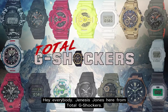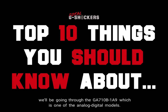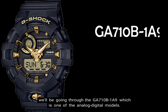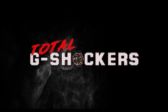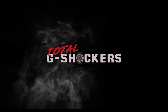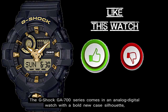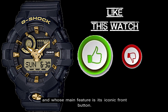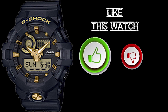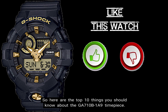Hey everybody, Genesis Jones here from Total G Shockers, and in this episode of the Top 10 Things You Should Know video series, we'll be going through the GA710B-1A9, which is one of the analog digital models. The G-Shock GA700 series comes in an analog digital watch with a bold new case silhouette and whose main feature is its iconic front button. So here are the top 10 things you should know about the GA710B-1A9 timepiece.